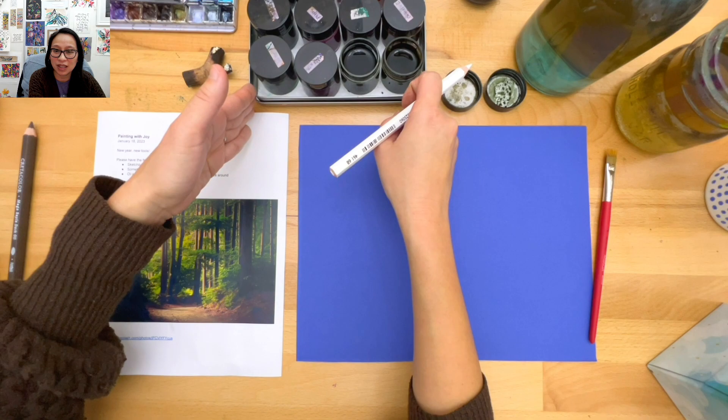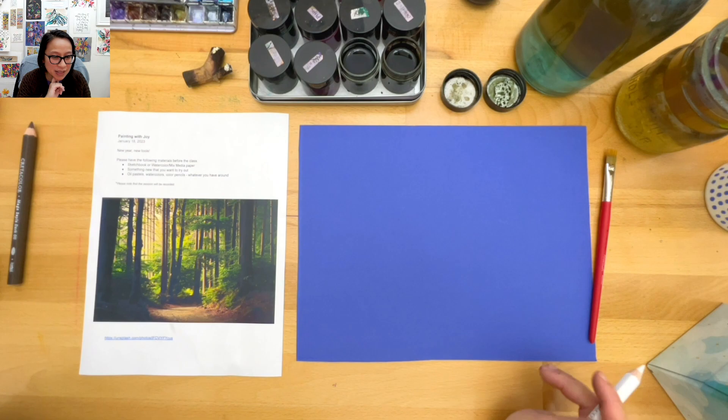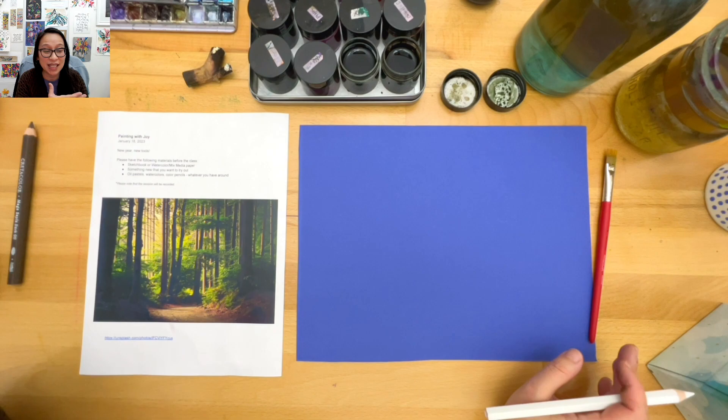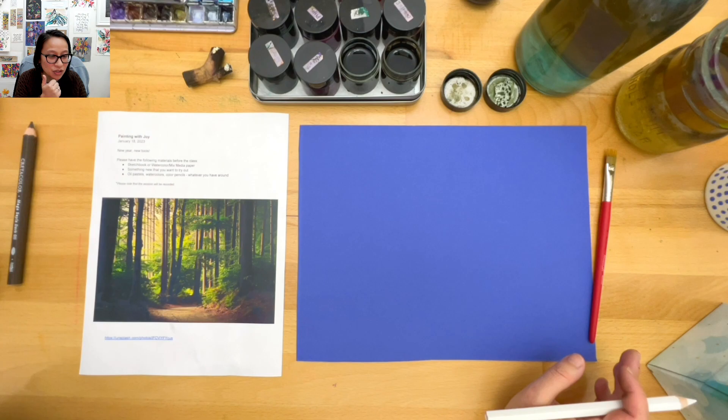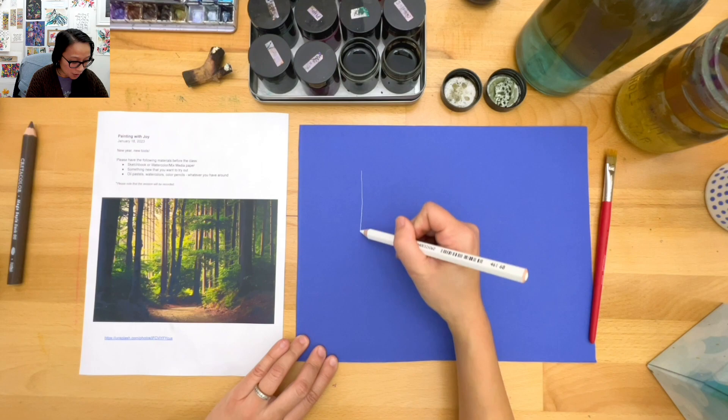Margaret says you'll like the Mi-Teintes paper. How do you say that, Margaret? It's French - 'mi-teintes' - it just means tinted. The texture is like watercolor paper and it works well with wet media. All right, I'm going to start sketching - just some trees, really loose.